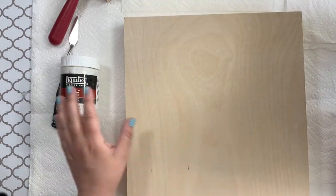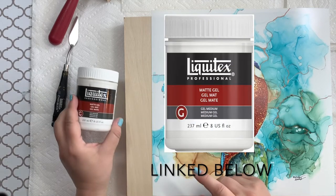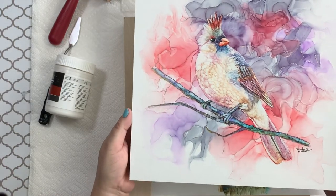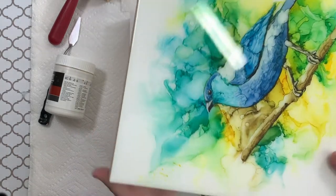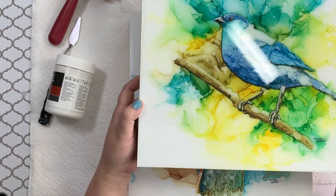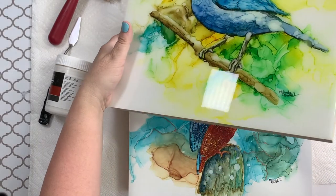I'm going to use this matte gel medium — specifically Liquitex matte gel medium — to adhere my artwork to this panel. Once I get this on, I'll be ready to put the epoxy on. After I mount the artwork onto the panels, I'm going to use art resin to finish the piece. Here is a finished one. You can see it has a glossy, glass-like shine. I really like using the raw birch wood and not painting it.